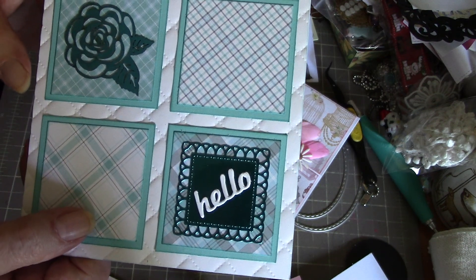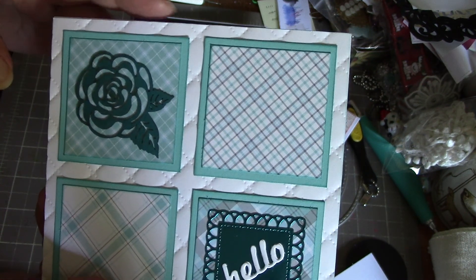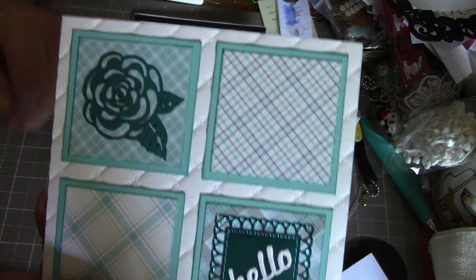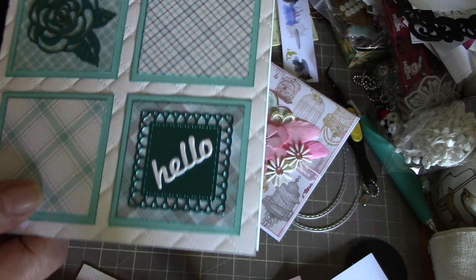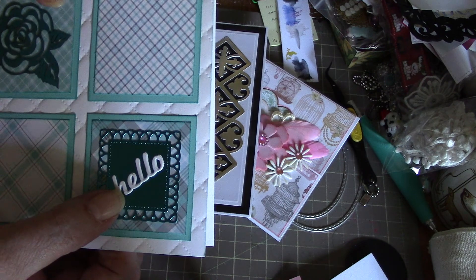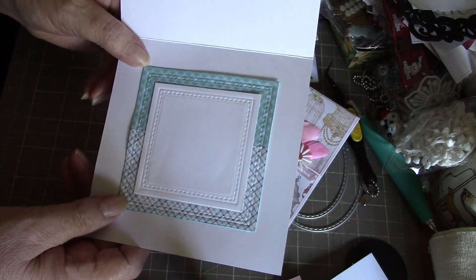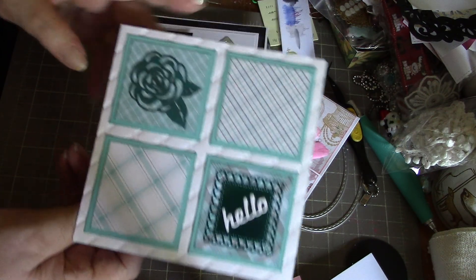I really like that embossing folder. The flower up here is one of the wooden ones that Joy sent to me — they're wooden so they're sort of a brown color, so I painted it up in a turquoise color. Down here I punched out 'hello' a couple of times and stacked it up. The inside is left blank with some of the papers left over from the outside — pretty colors, I like that.